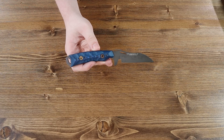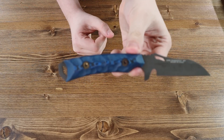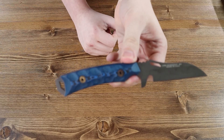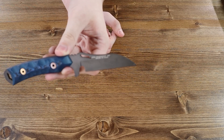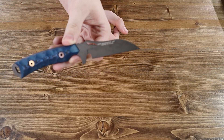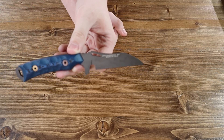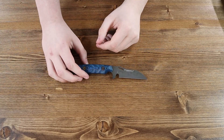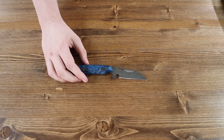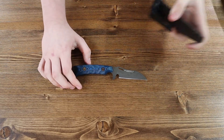Let's talk about the specifications of the Revelation knife. The blue and black G10 handle is 4.63 inches. The Magna Cut steel blade is 3.125 inches, and the overall length of the knife is exactly 7.75 inches. That's about it for the Dawson Revelation. As of right now, there is only one variant available, and that is the blue and black G10 variant shown in this video.